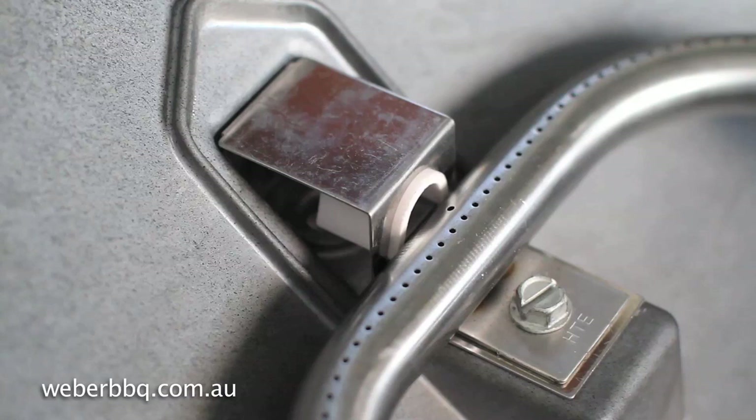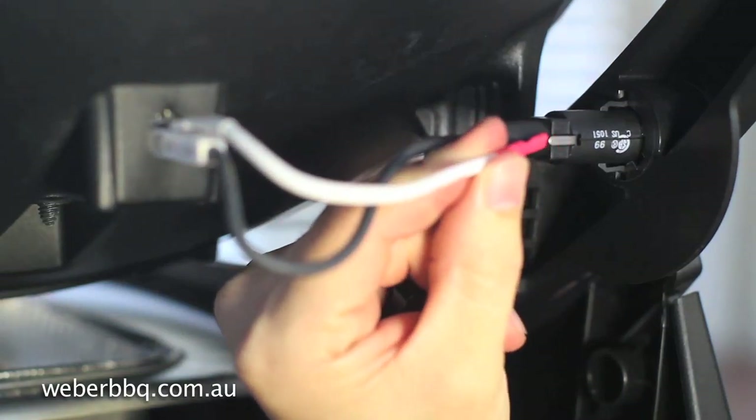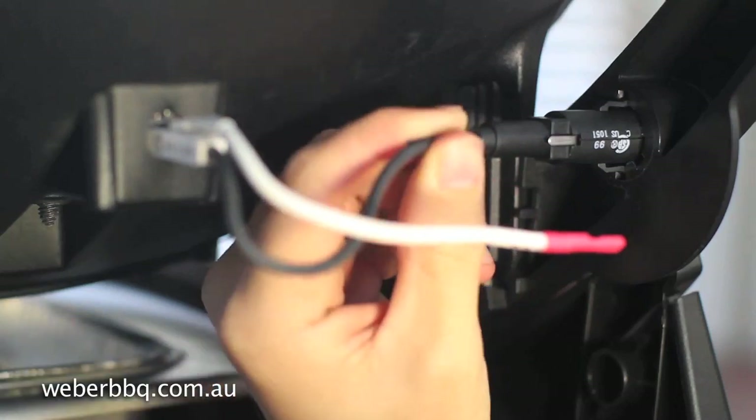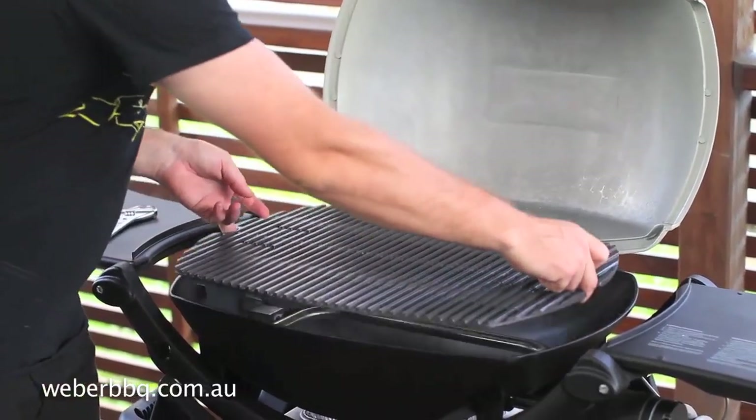If your Q is still not lighting, you may need to change the igniter box. Remove the wires from the terminal on the push button igniter, then remove the grill from your barbecue.